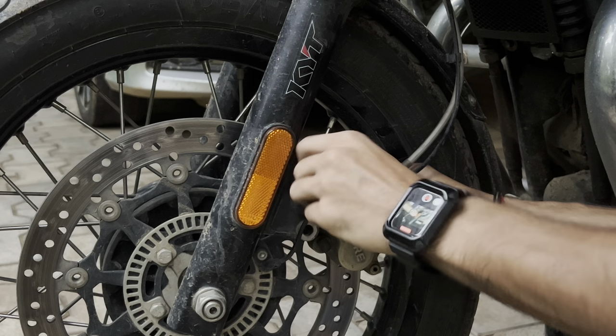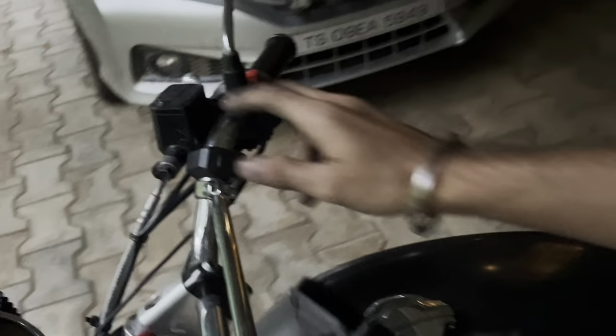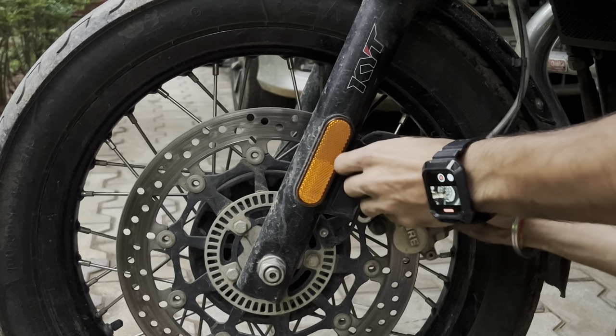Also open your front brake fluid cylinder to check if it needs to be filled with more fluid. I've already checked mine — it's at the perfect level — so you can just continue mounting.